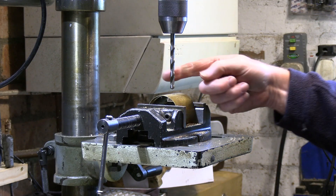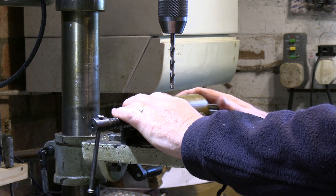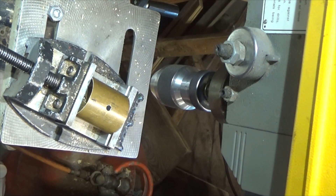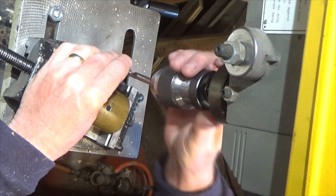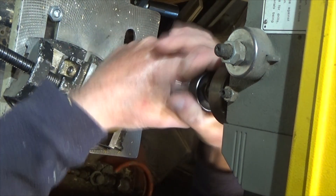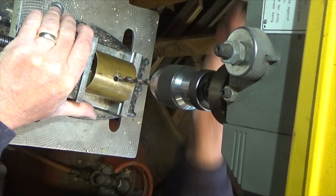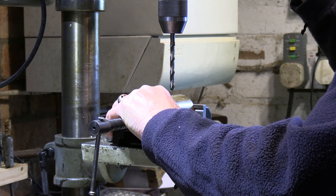By stepping through the drills gradually we're able to drill this hole out fairly painlessly — we're not taking big chunks of material out at a time, which reduces the risk of the drill snatching and making a mess of the hole.